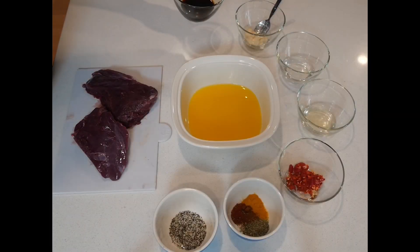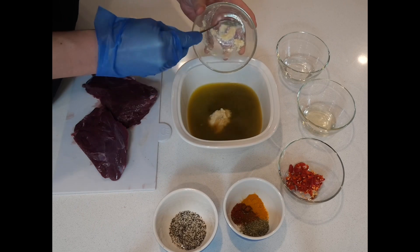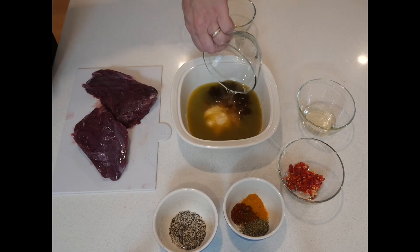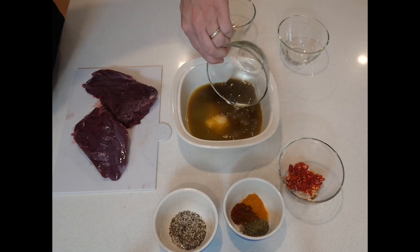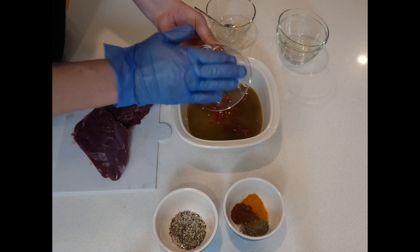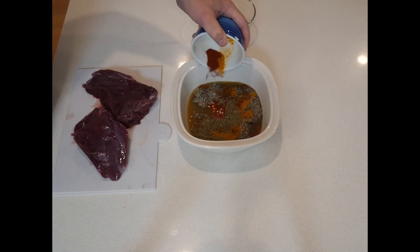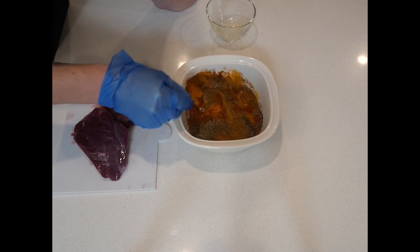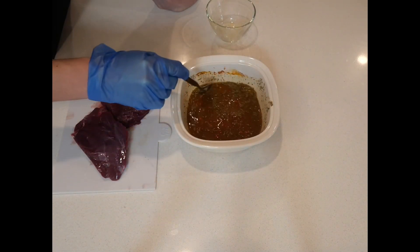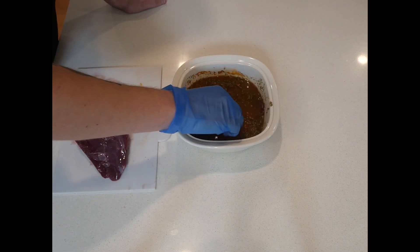I've got a number of spices here to try and give it a little bit of a kick for additional flavour. So we have a cup of orange juice, two tablespoons of minced garlic, a little bit of soy sauce — up to you how much you want to use — apple cider vinegar, white wine vinegar, chopped cayenne chilli, salt and pepper, and then our spices include turmeric, paprika, chilli powder, as well as a little bit of oregano for additional flavour.